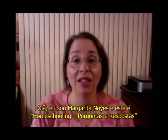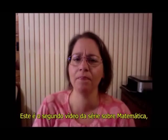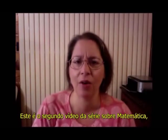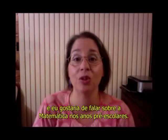Hello, I'm Margarita Noyes, and this is Homeschool Questions and Answers. This is the second video in the math series, and I'd like to talk about math in the preschool years.